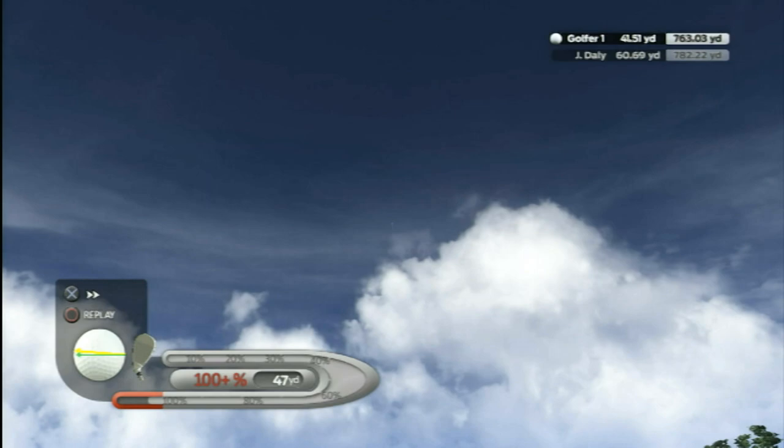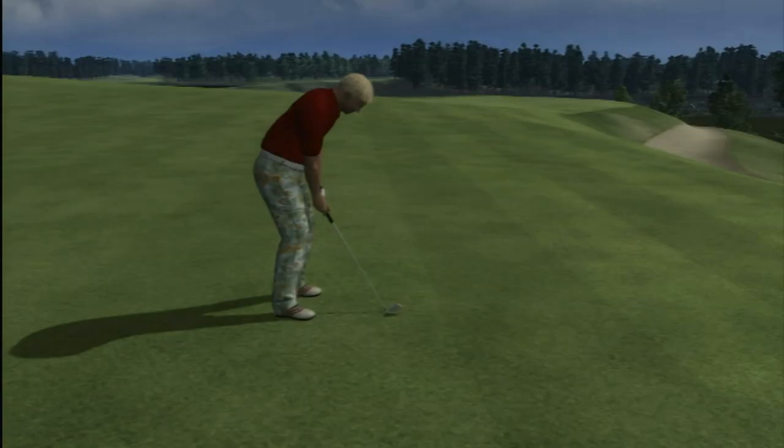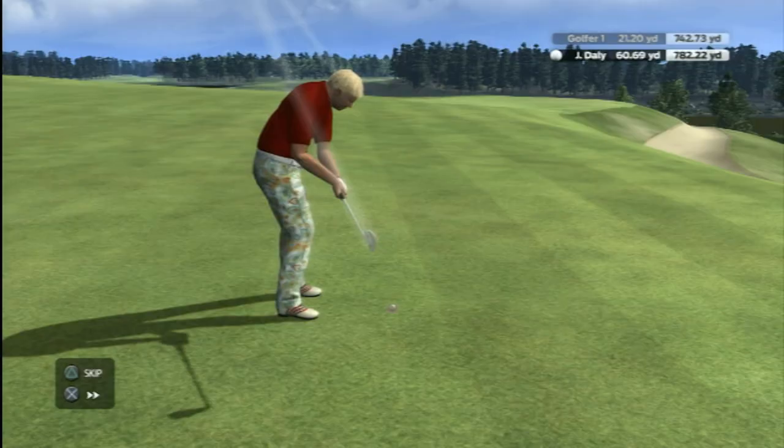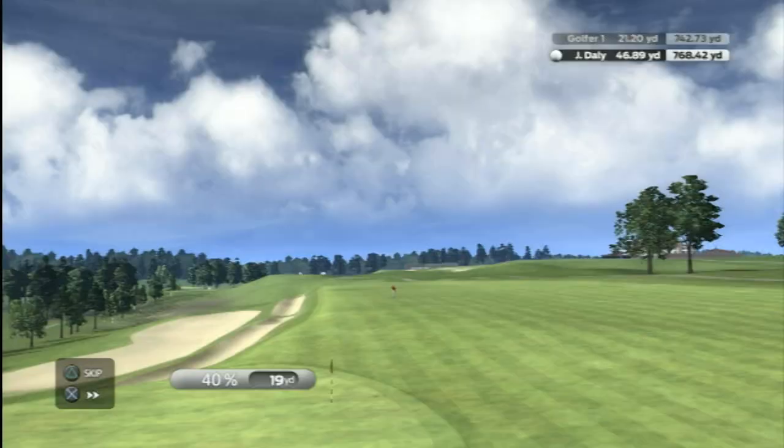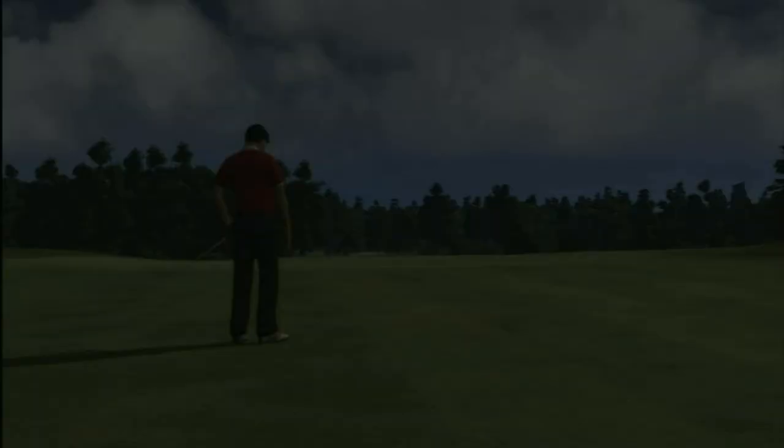Overall, John Daly's Pro Stroke Golf is a severe disappointment. The controls with the PS Move are difficult at best, and the look of the game is barely average. Not to mention, John is probably one of the most forced voices I've ever heard in a game, as he recommends that you just rip it at every hole. With a severe lack of depth to the overall experience on top of these other woes, clearly at least Tiger is still winning on the virtual golf courses. John, in the end, you triple bogeyed on this one. Getting the right club is crucial here — let's see how it goes. Great shot.